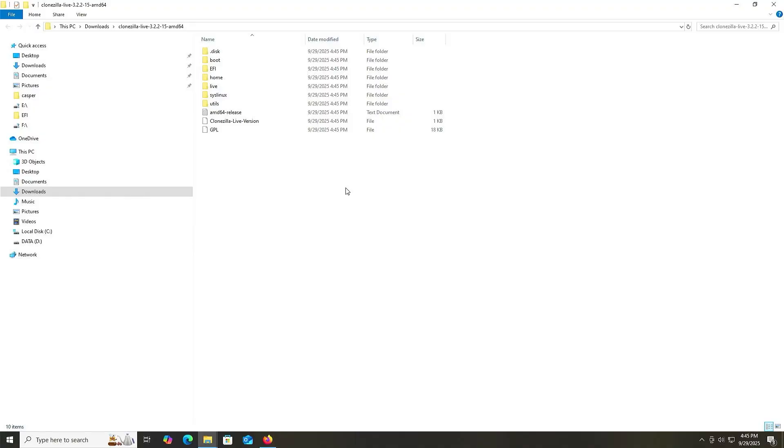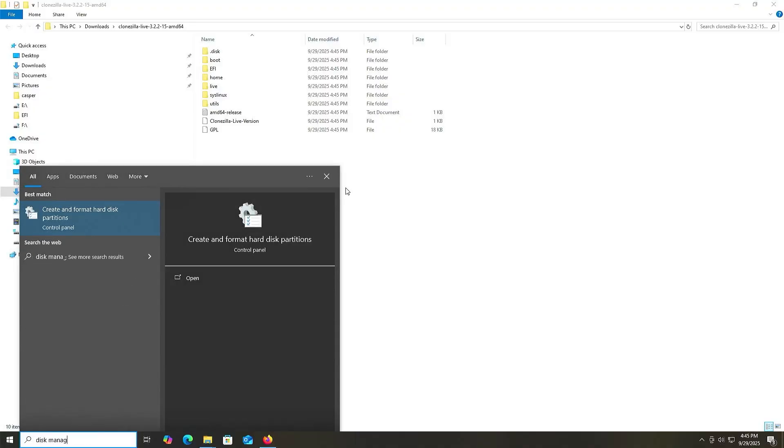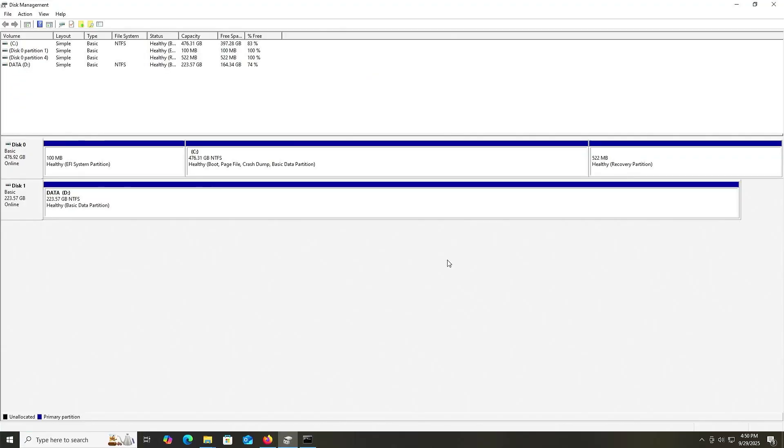Now I'm going to open up Disk Management. In Disk Management it will show all my disks and my partitions. On my first disk, Disk 0, it's 476 gigabytes and it's my SSD, and it's where I have Windows installed. I'll be backing up my entire SSD drive.